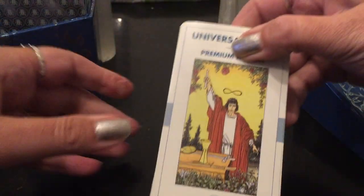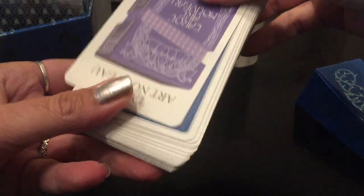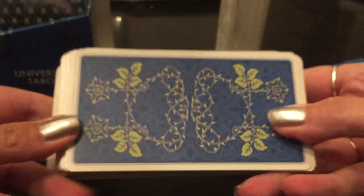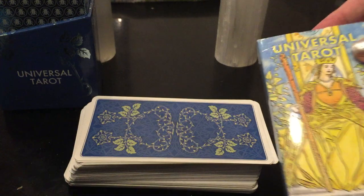When you open it up, it still has that blue border. But look at the backs of the cards — this is the premium version. I love that. It's so pretty.